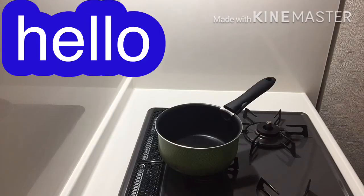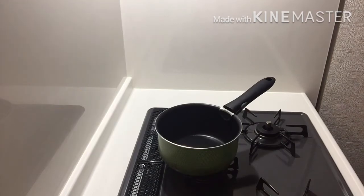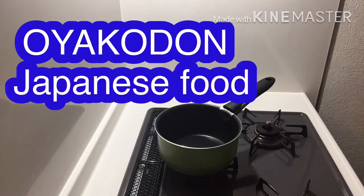Hello guys, welcome to my channel. It's me again, Sugarcouin Sato, and now we're gonna cook another chicken recipe. Our recipe for today is Oyakodon. Oyakodon is Japanese food. I hope you love this simple and yummy recipe. So let's go!